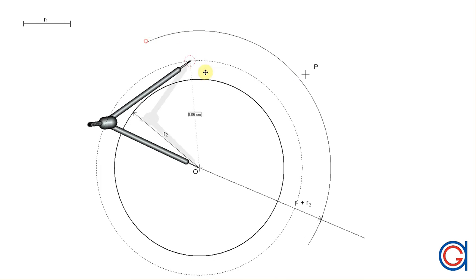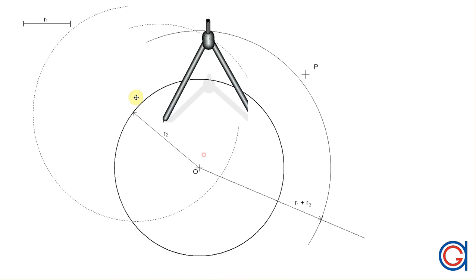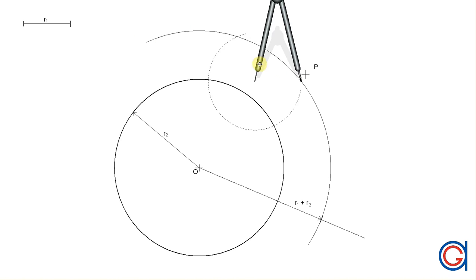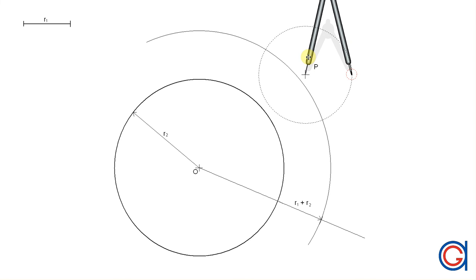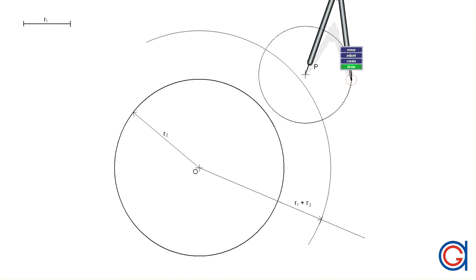To continue, we're going to set the compass to the given length R1 again. Now setting the compass on the given point P, we're going to scribe two arcs cutting the previously drawn arc at two points.